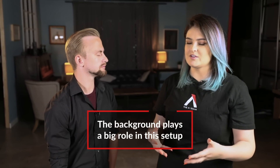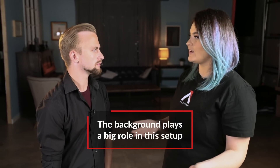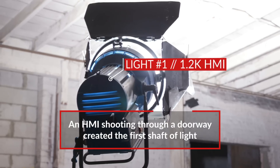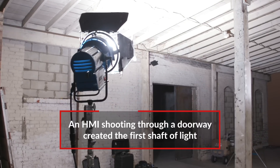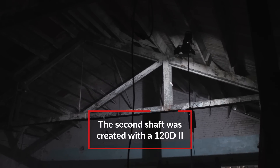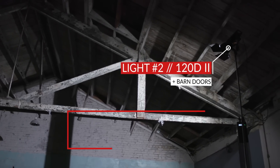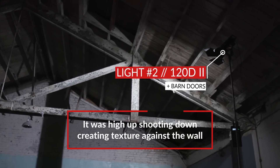For the stage setup, we first focused on what's in the background — what's in this giant hall — and it's actually pretty challenging to light a hall like that. For the middle shaft of light on the wall, we used a 1.2K HMI and that was coming through a doorway in the back of the room. We just used the doorway to shape the light — super simple. Then we put a 120D2 really high up with barn doors for the back section of the hall, all the way top stick on a C-stand, aimed straight down through all the beams in the back of the room just to create some cool texture.